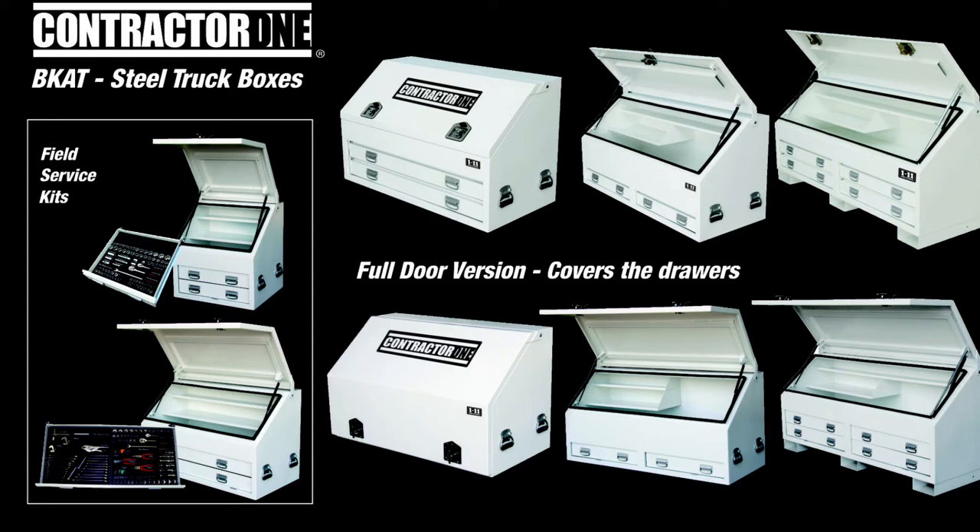These are ideal for builders, carpenters, tradespeople, plumbers, electricians, farmers, forestry, mining, construction, local government and much more.